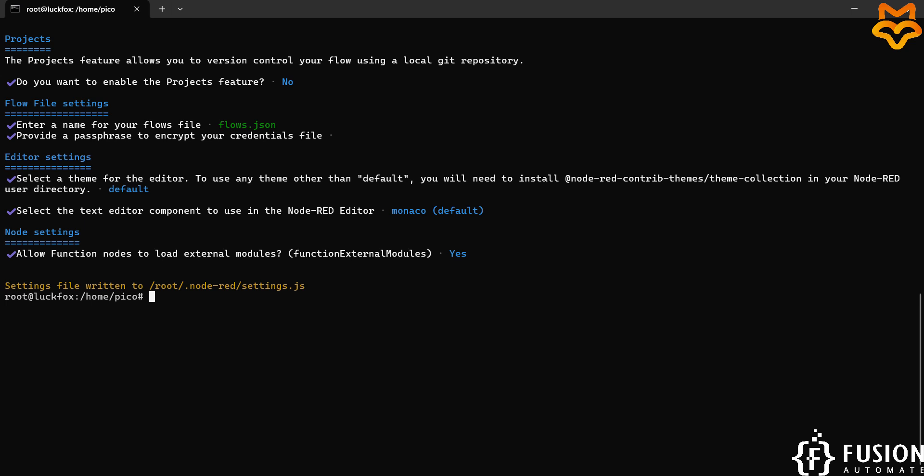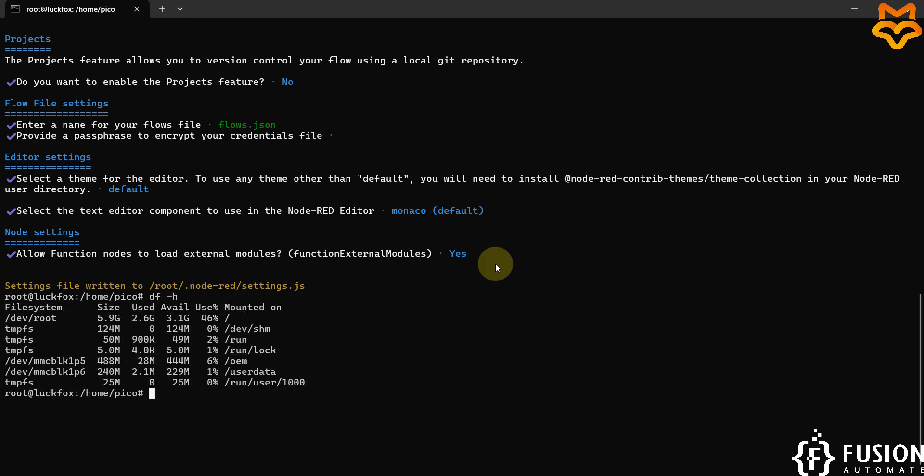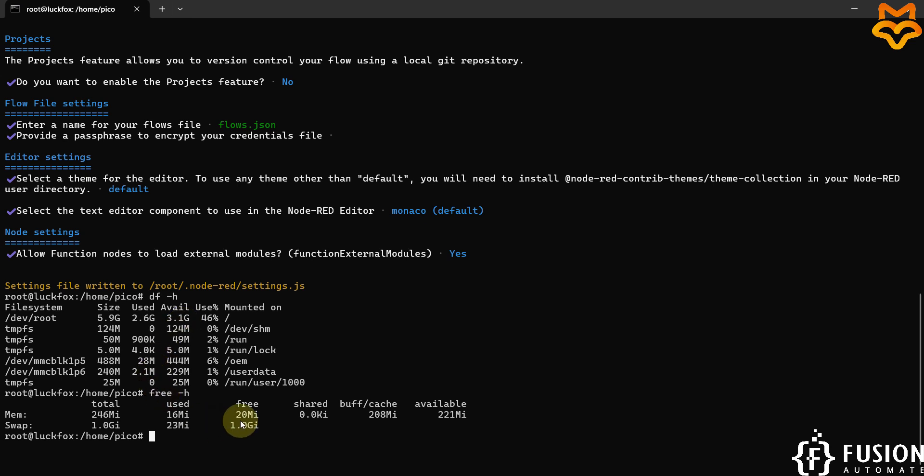Let us check the free space available in our system by running df -h. We have 3.1 GB available. Then we check free memory with free -h — we have 20 MB of free memory available for use.